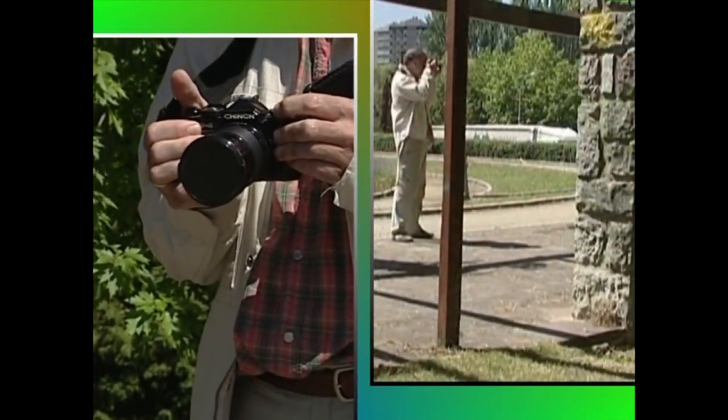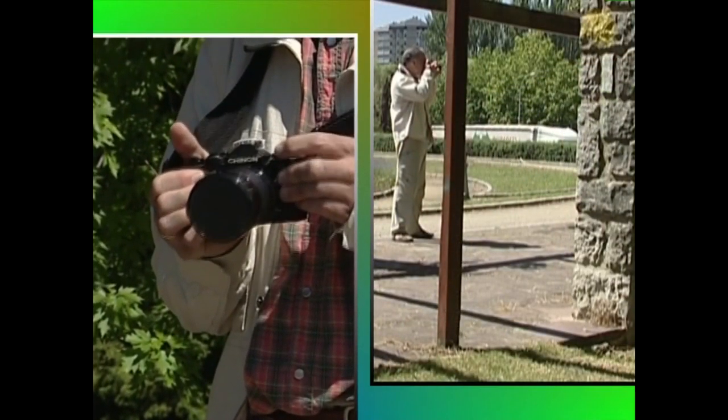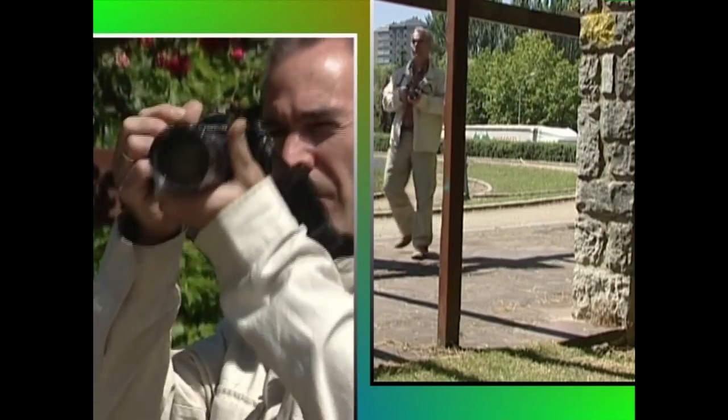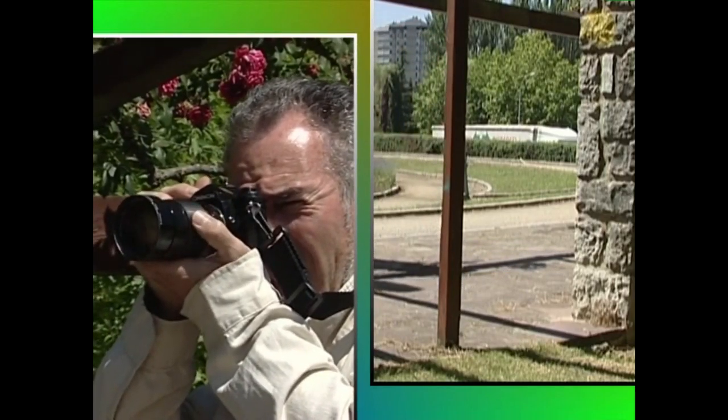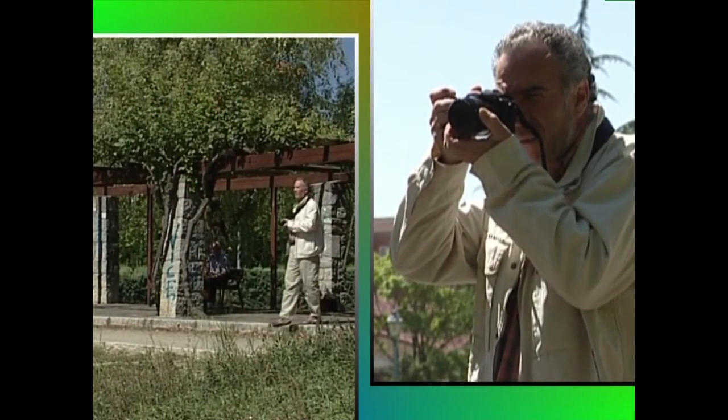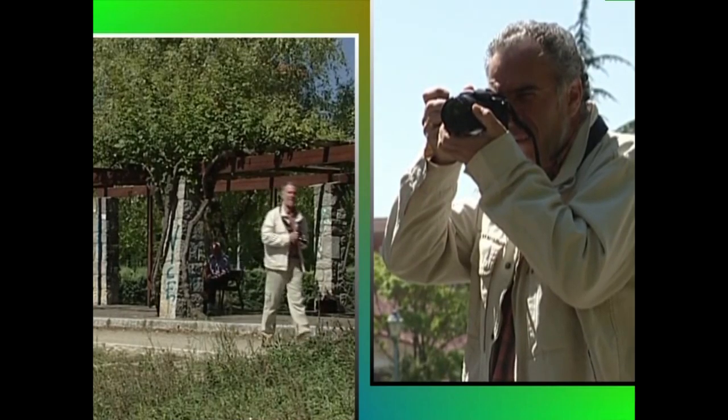Eta orain, negatiboaz eta errebelatze lanez alde batera utzita, argazki kamera digitalek irudiak jasotzeko dauzkaten elementu elektronikoei naiz. Sentxoreek eta memoria txartelek ez dute negatiboek bezala jasotzen iristen zaien argia.